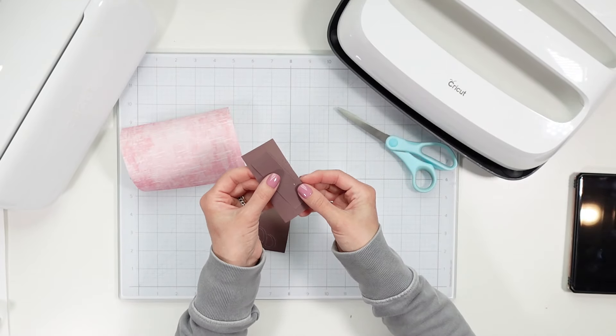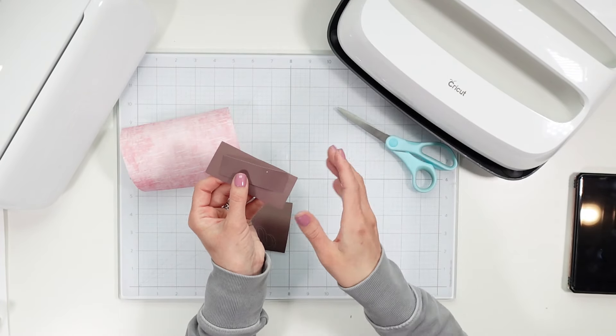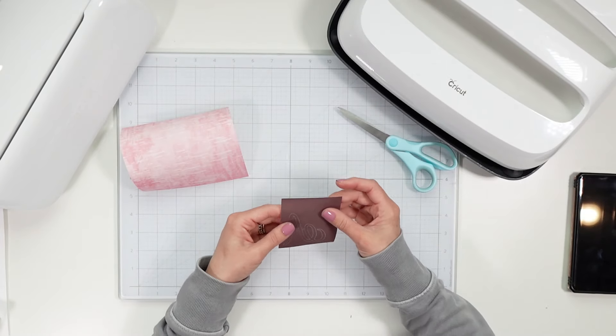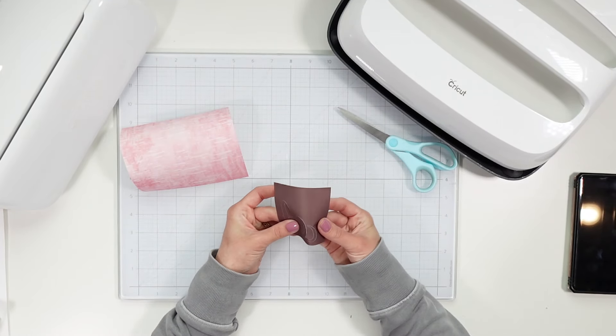Now I have infusible ink sheets selected for my material and I am just going to let the machine do its work. Let's go ahead and get cutting.